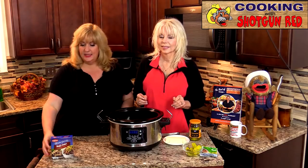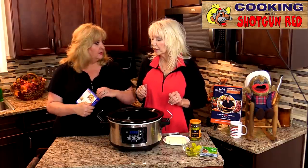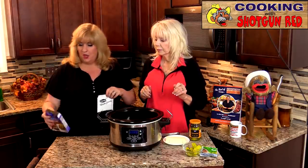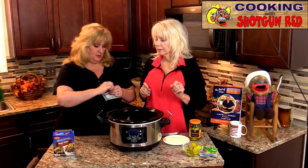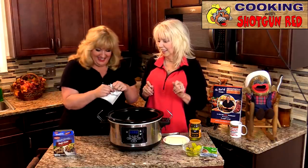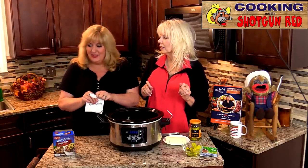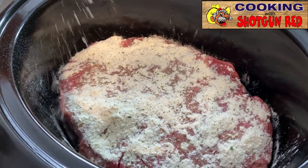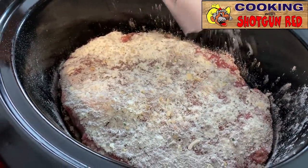The next thing we're going to add is this Lipton Beefy Onion Soup Mix packet, and I'm going to sprinkle all that on top. There are two packets in one box, so you can use the other one for another pot roast or make some soup later. We had a little trouble getting it open — turning into Steve with the Jiffy Mix — but we got it and we're just sprinkling that mix all over the roast.